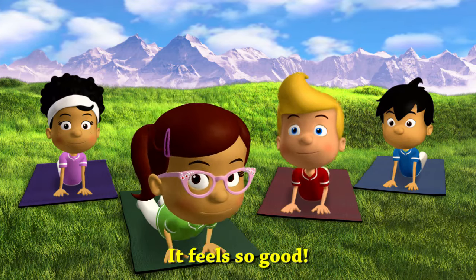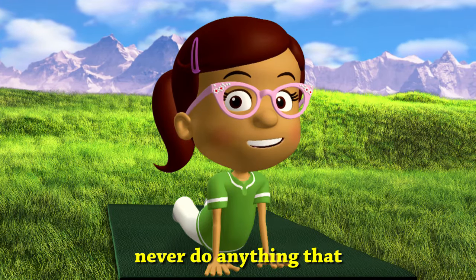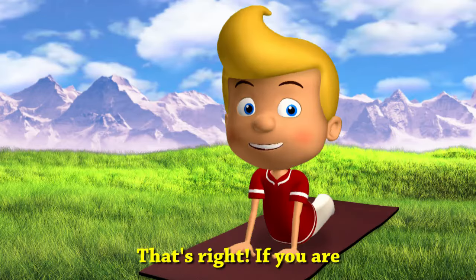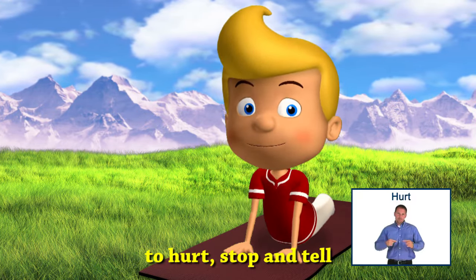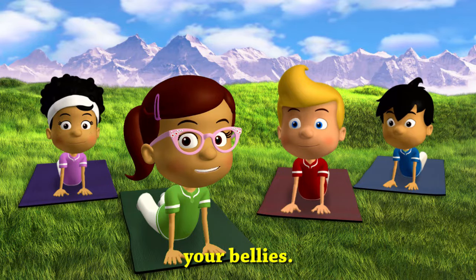It feels so good! Remember, you should never do anything that hurts your body. That's right — if you are exercising and it starts to hurt, stop and tell an adult. Now come back down to your bellies.